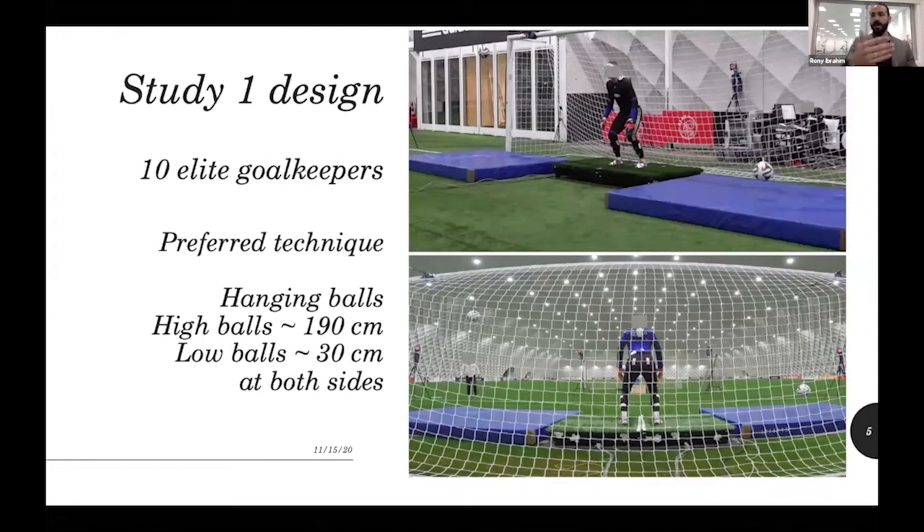We had a light board in front — you can see it here. The light board was at the penalty spot, and a light would turn on indicating the height and side of the ball to be saved. We had four lights: right high, right low, left high, and left low.